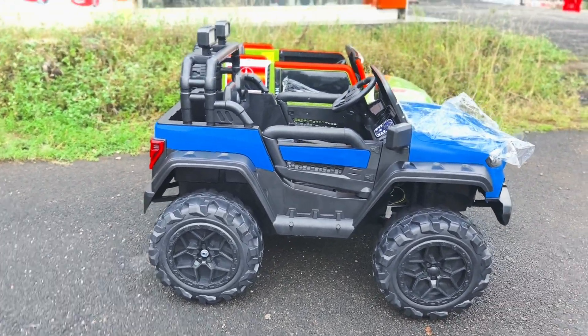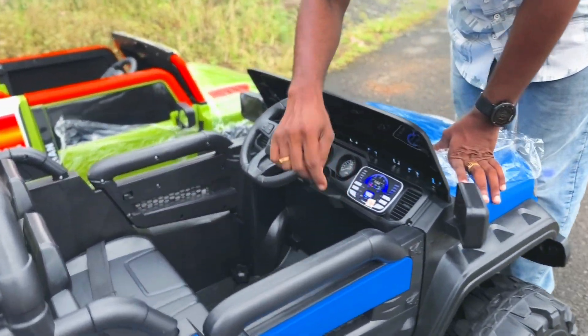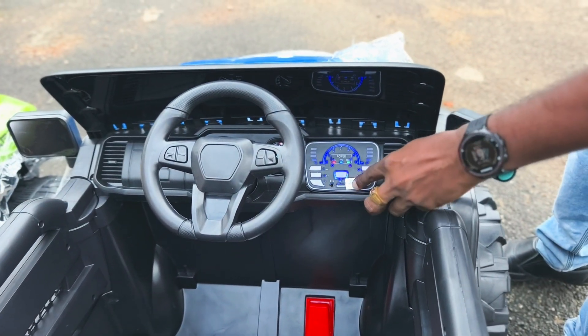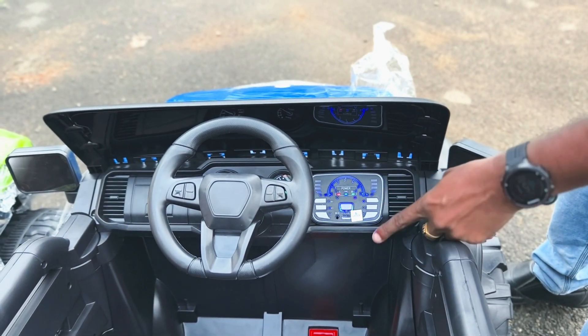It is plastic, high quality. It has a music console — the music console is a different type. It has a USB aux, a front-by, and a light sounder.